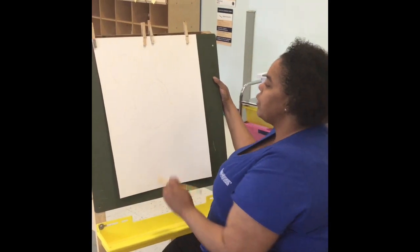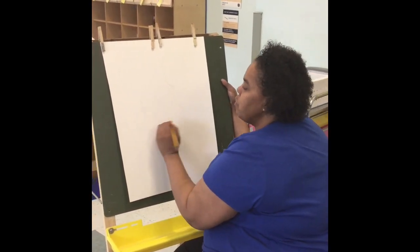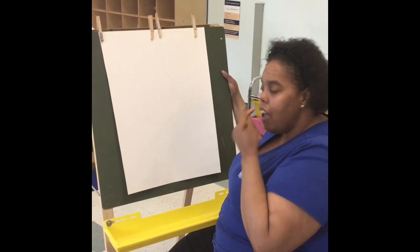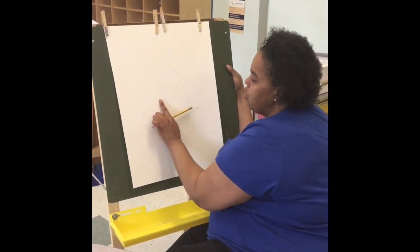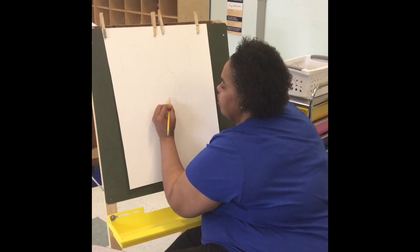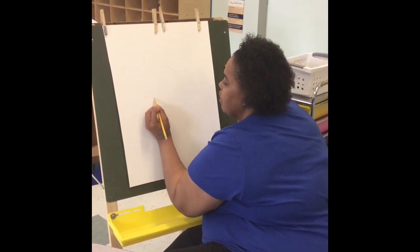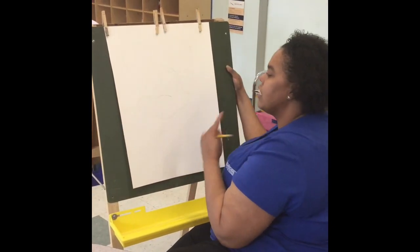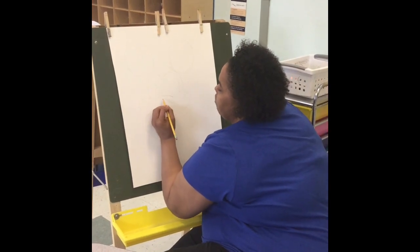The next thing we're going to do is start making his nose area. He has like a little arch right here on his face, so we're going to make a curvy line right here, then make his nose. He has a nice oval nose, and that's what we're going to make right underneath this line.